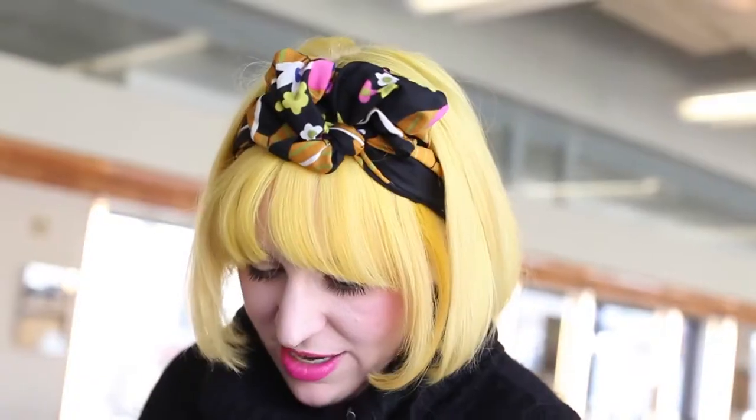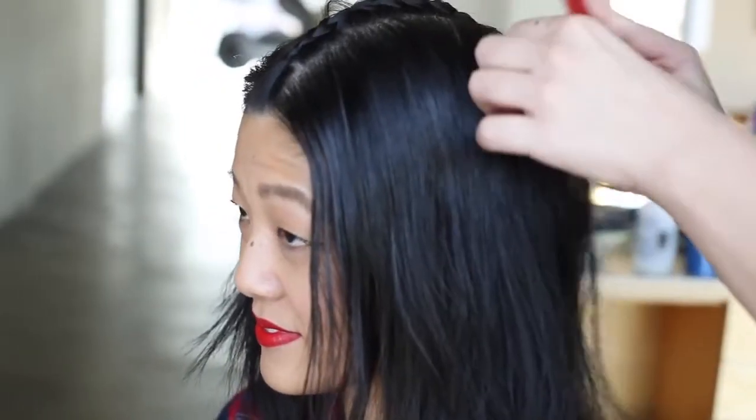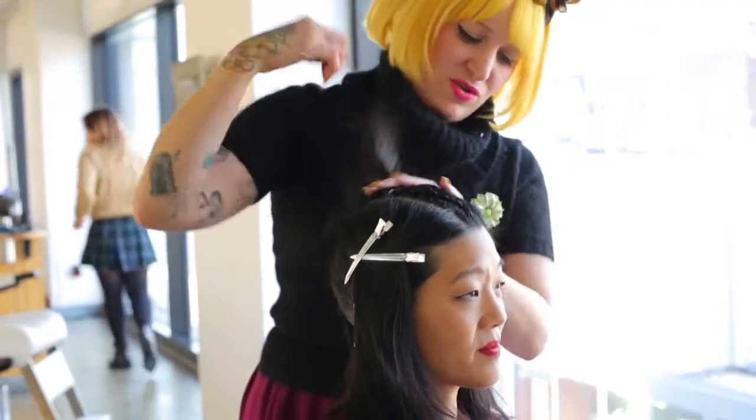Cool, so I finished the first one, and I'm just going to rubber band it off and tuck in all the little hairs that popped out. So I'm going to do five braids total — I'm going to repeat it on that side, another one there, and then two little baby ones on the sides. It's going to be cute.